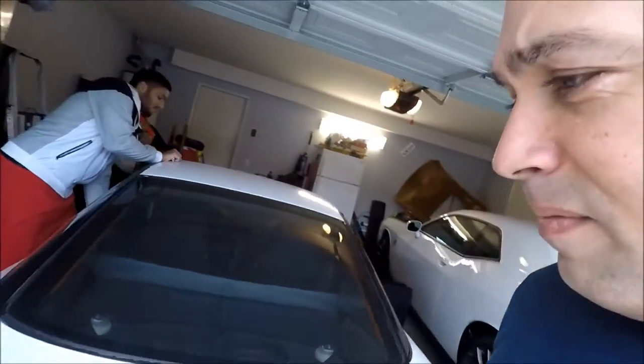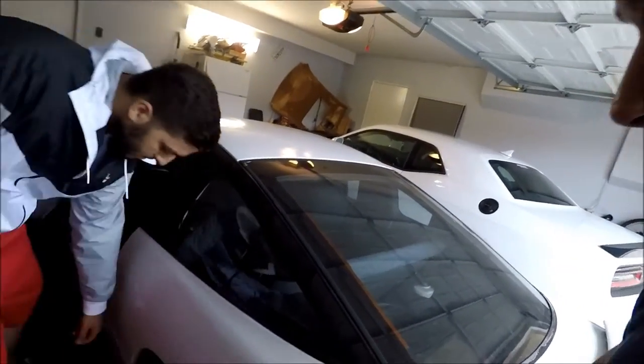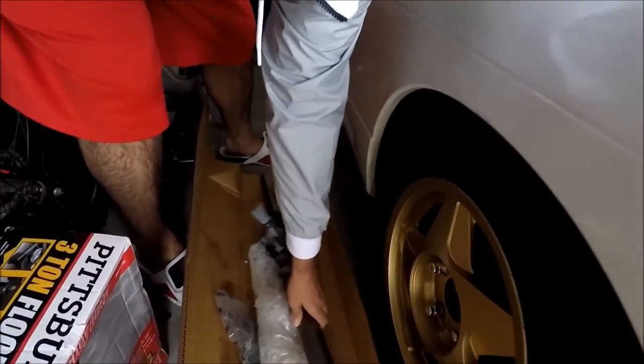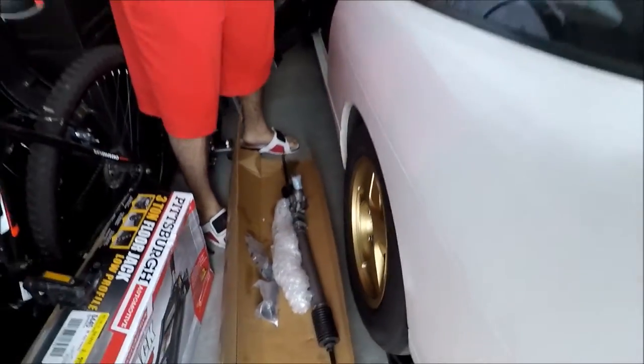Let me show you guys something real quick. Show them the part we just got for the car — there's a steering column, brand spanking new. The one on the car right now looks like a water gun; it sprays every time you drive it. That's why we haven't been driving anywhere, but we're going to be installing that.